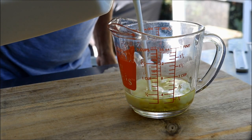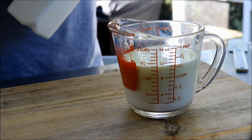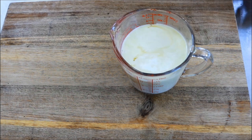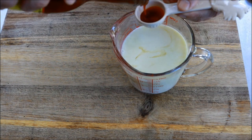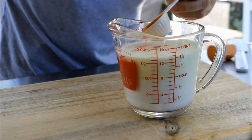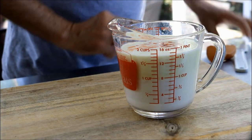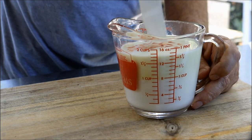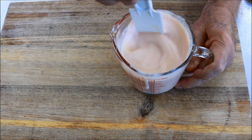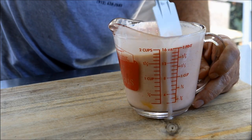One third cup pickle juice, and now we'll add one cup buttermilk. Next, one egg, and then finally for this marinade, three tablespoons of Louisiana hot sauce. Now you just want to mix this up — and for all you wearing headphones, you might want to mute it so I don't make a lot of noise. The bigger bowl would have been better. Just want to make sure I have that egg all busted up and worked in.